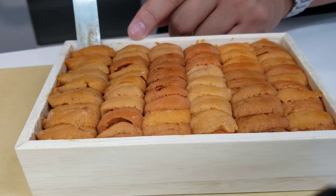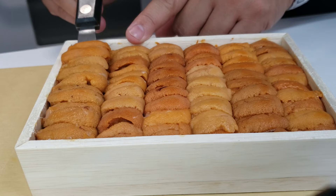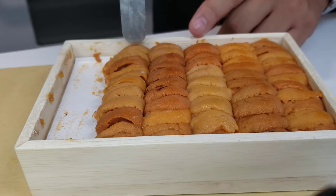Look at how gorgeous this uni is. I would want to eat this right off this spatula. You can't help but appreciate how gorgeous this is.